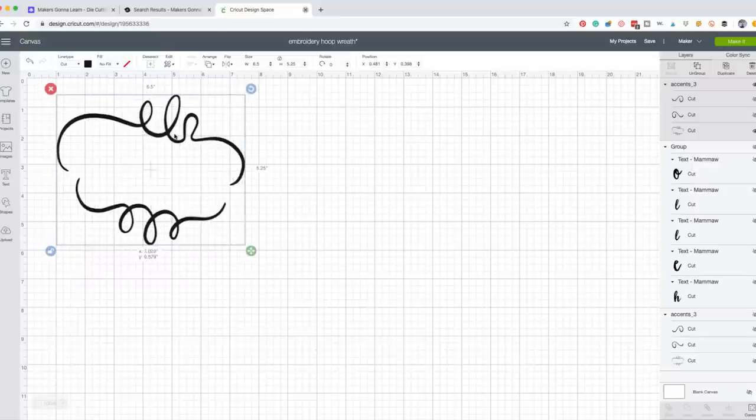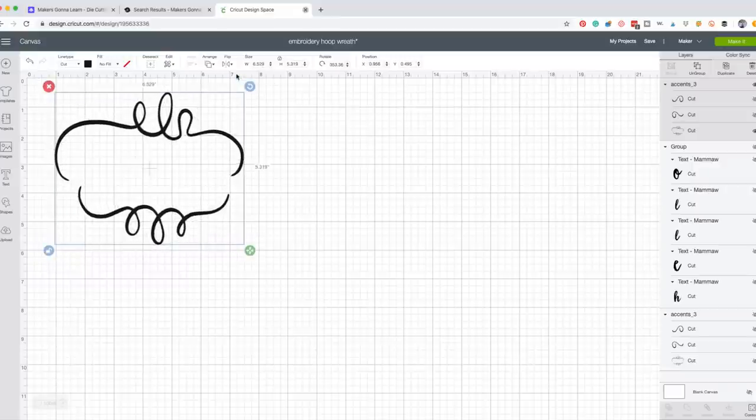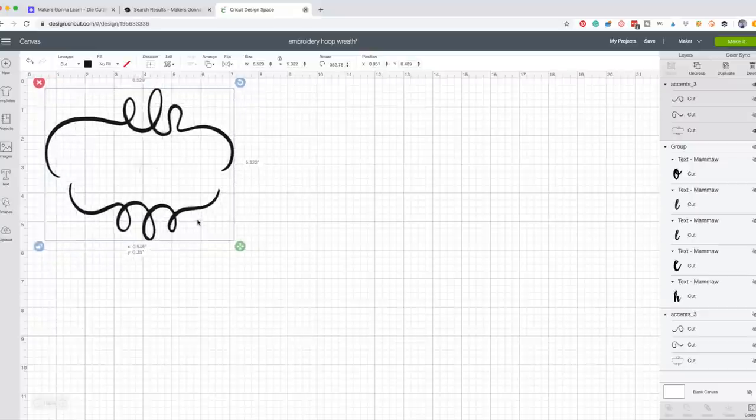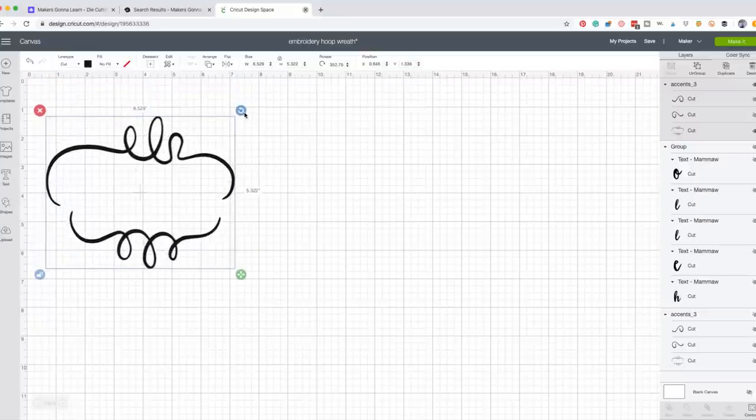I have that sized how I want it, and Courtney had it rotated a little bit, which looks really cute. To rotate, go to the upper right corner where the little twirly arrow is and manually rotate it, or go to the top menu and rotate it however many degrees you want.